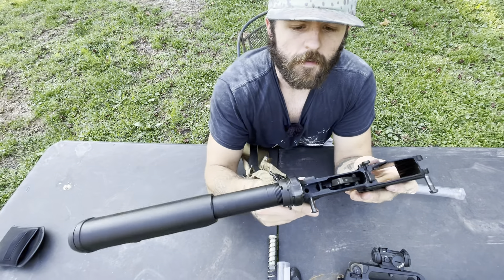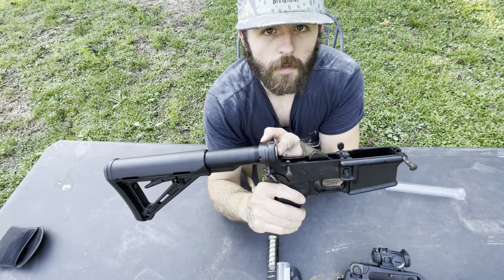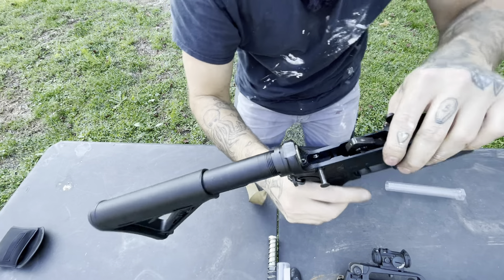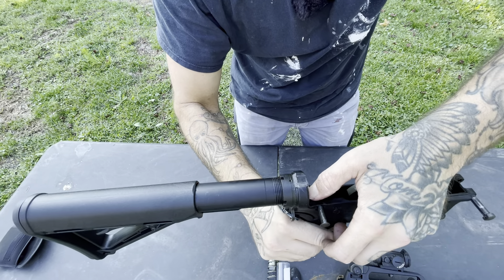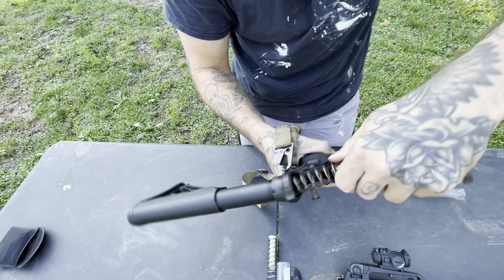So what you want to do is right in here — back where you see it — there's your buffer weight right there. There's a little pin right there, and all you got to do is push that pin down and it'll pop right out. Just pull it right on out, just like that.